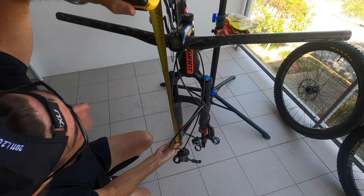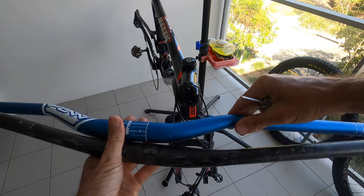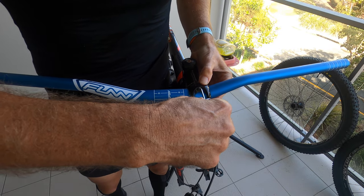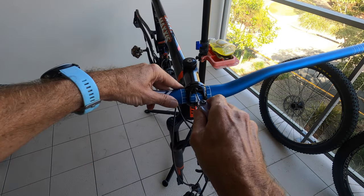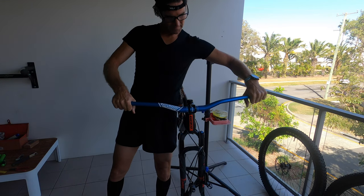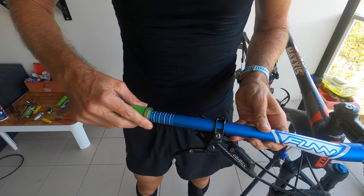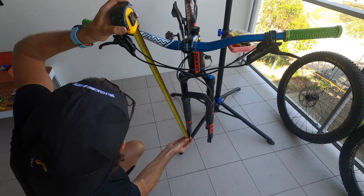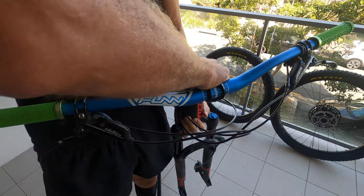I also wanted to measure how high my bars are currently, because I did want to go a little bit higher. I think that will help make the bike a little more trail-orientated. You can see the riser on the bar here — they're a 30mm rise. After measuring it, I was actually too high, so I had to take a spacer out and put the spacer on top. And that's how I got my 10mm extra height with the riser bar.